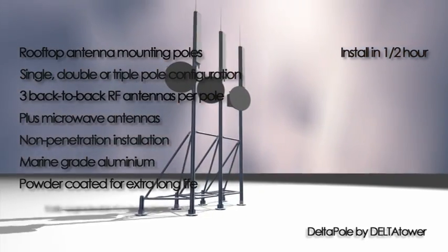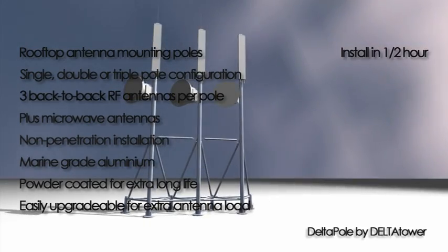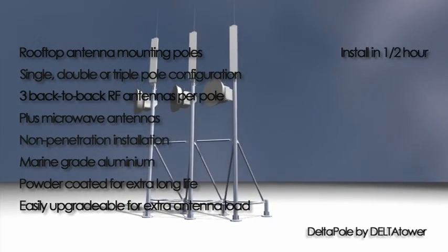Delta Pole is also designed to allow you to upgrade your site's loading capacity later if you need to add more antennas.